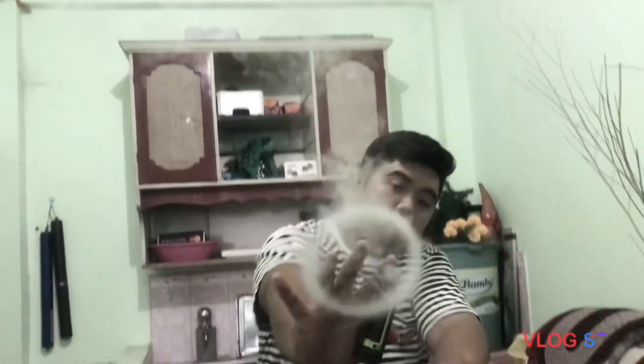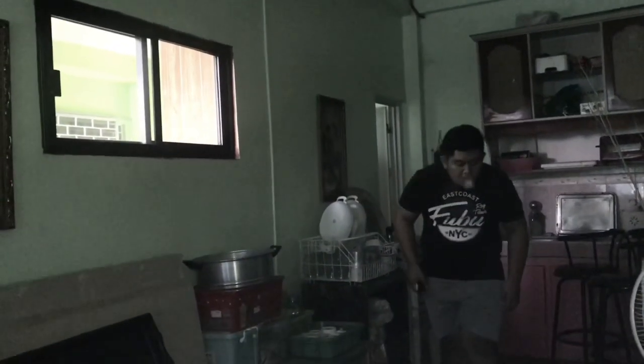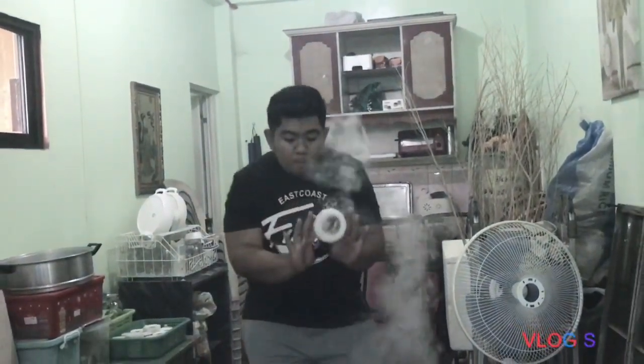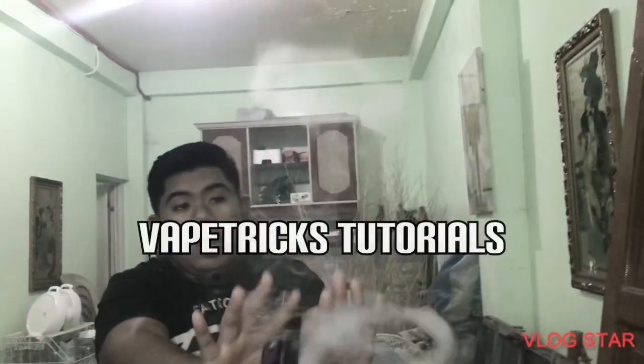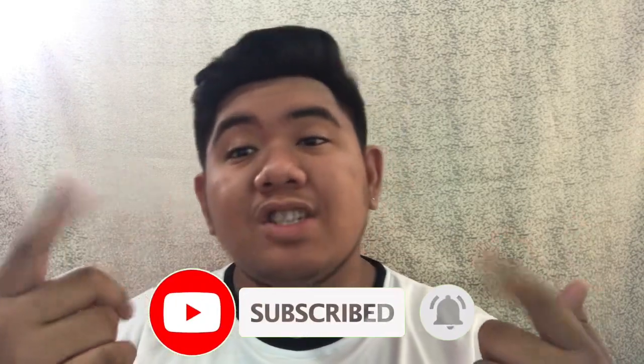Eugene Productions. Welcome back guys, this is your boy BigGTBs. Huwag kumbawa pa na dito sa channel ko. Please comment, like, share, and subscribe to my channel. Let's do this, let's go!